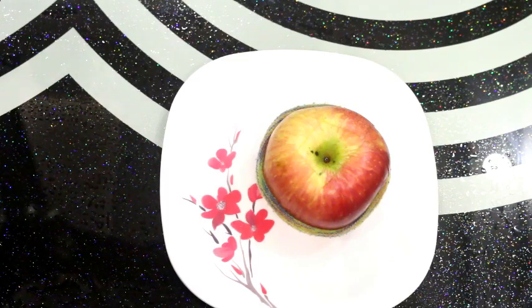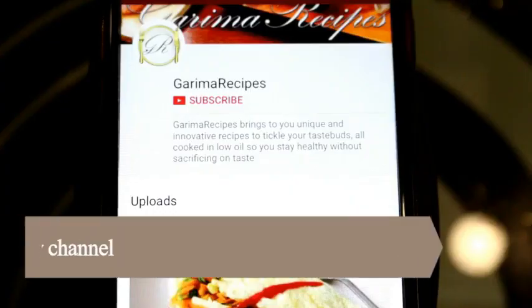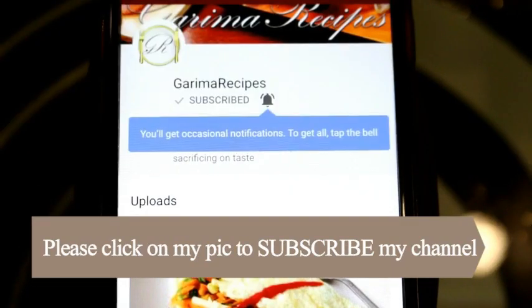I hope you liked this video. Please share your comments in the comment box. Please don't forget to like and subscribe, and don't forget to press the bell icon too.